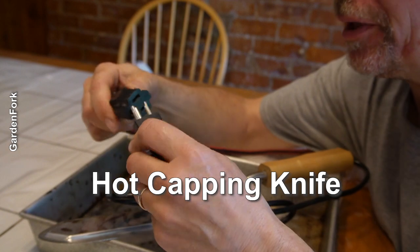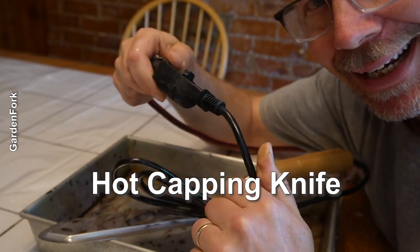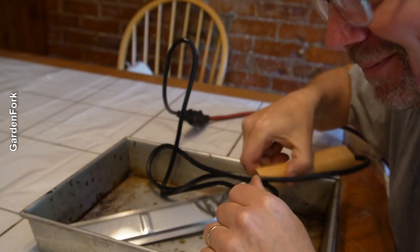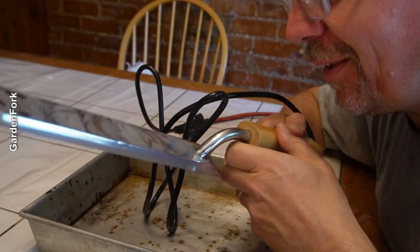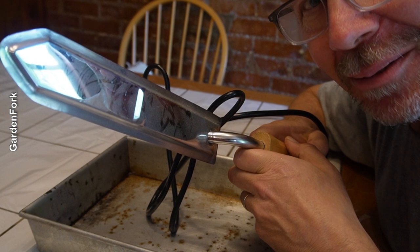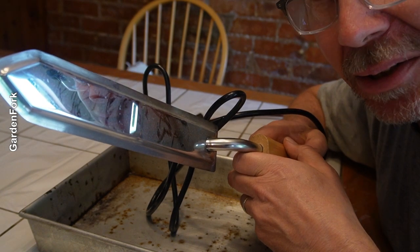This is called a hot knife. You literally plug it in and it gets hot — hence the name. You can just use like a serrated bread knife, but this is worth it if you're gonna extract honey.